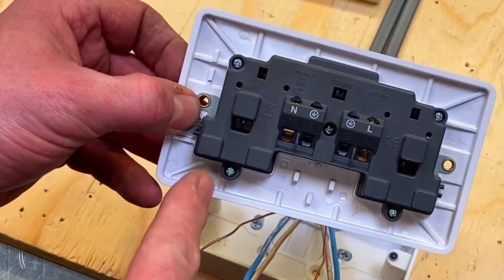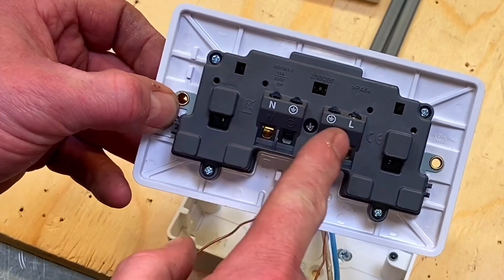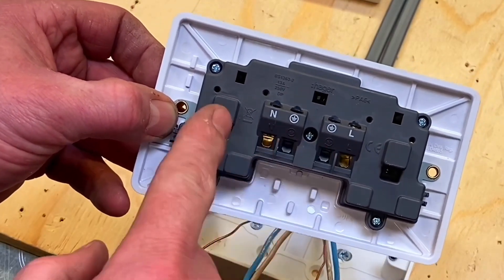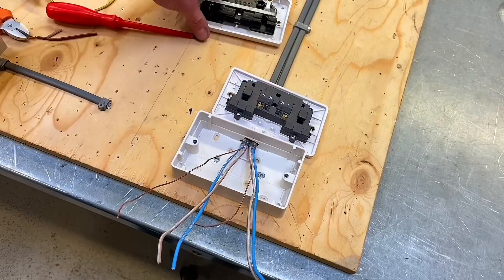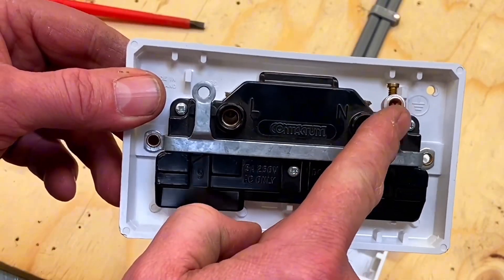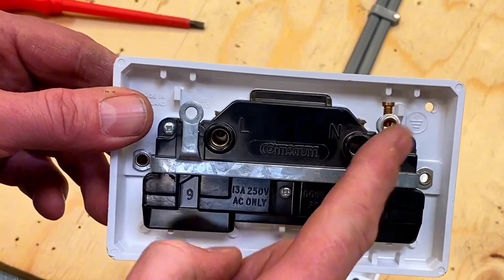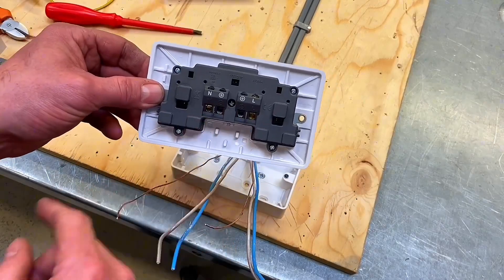We've got a different arrangement with this Hager socket: neutral, CPC with the earth symbol, CPC, and line conductor. We'll split the two CPCs across there, two neutrals and two line conductors. The Contactum one has line, nothing to connect to neutral, and only one CPC terminal — in that case we'd have to put both CPCs into the same termination. I prefer socket outlets that allow us to split the two CPCs across separate terminals.